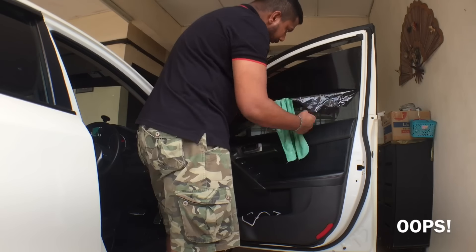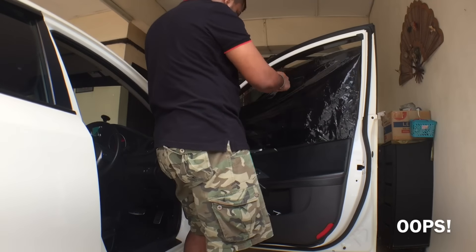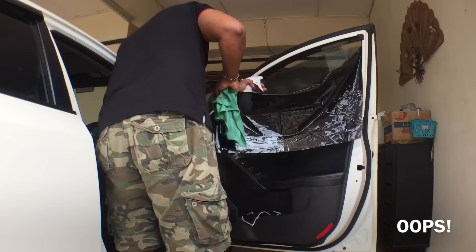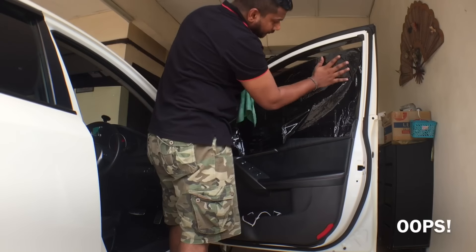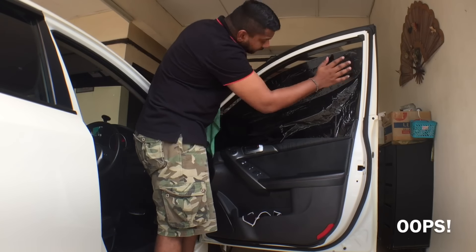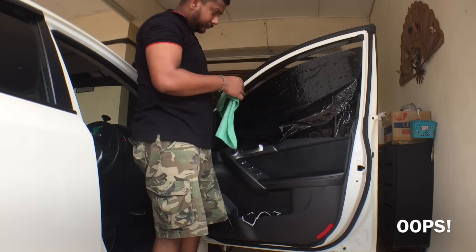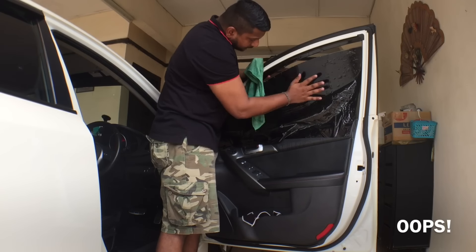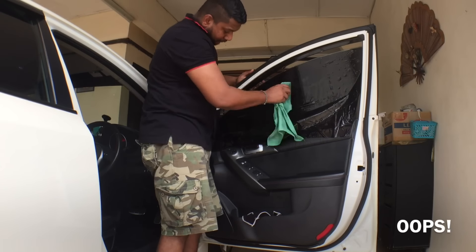As you can see, I actually found a speck of dust — hence why I said in the beginning it's very important to wipe your window clean so you don't leave any dust. I had to remove the whole tint again just because of that speck of dust, which I noticed while removing the air bubbles. It was actually pretty easy to remove and redo. I then squeegeed again from the middle outward and kept doing the same thing.